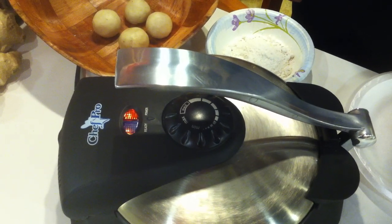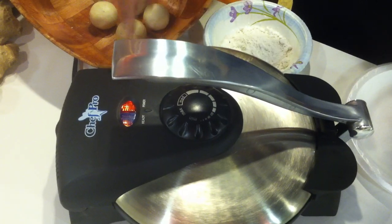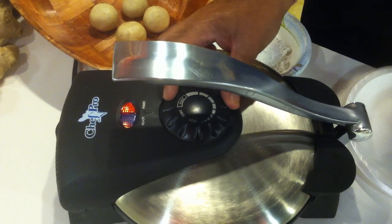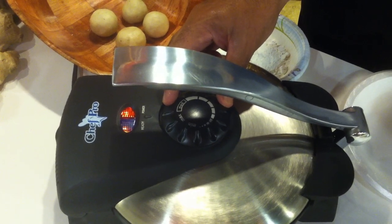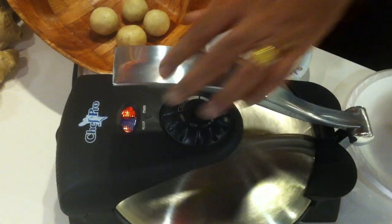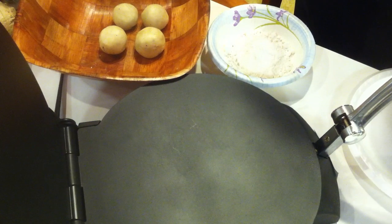Plug the Chef Pro Tortilla Maker into an electric outlet to preheat. The red light will go on. Set the desired temperature on the thermostat dial. It is recommended to set it between medium and maximum temperature. Keep the plates open while it is heating.